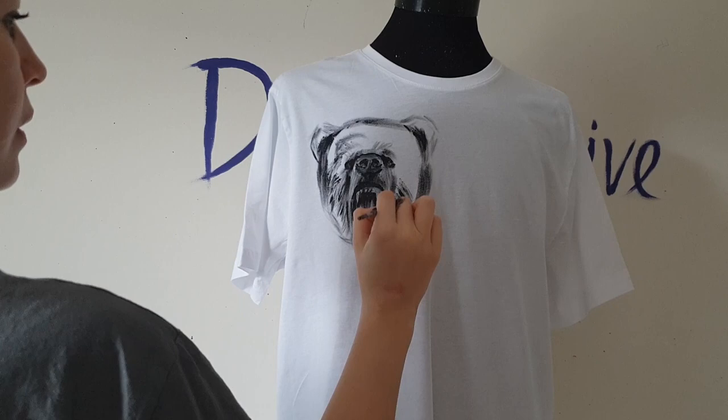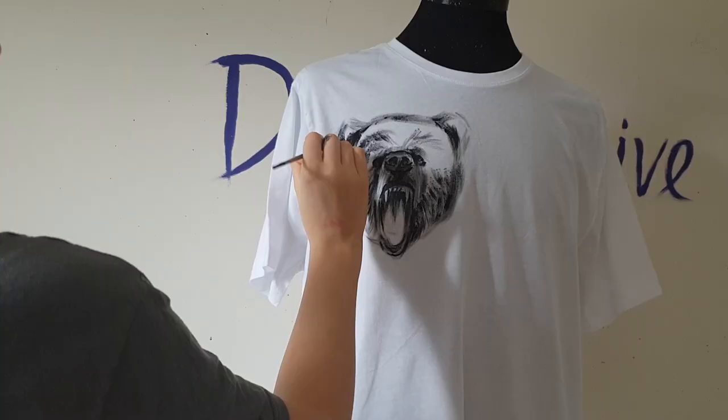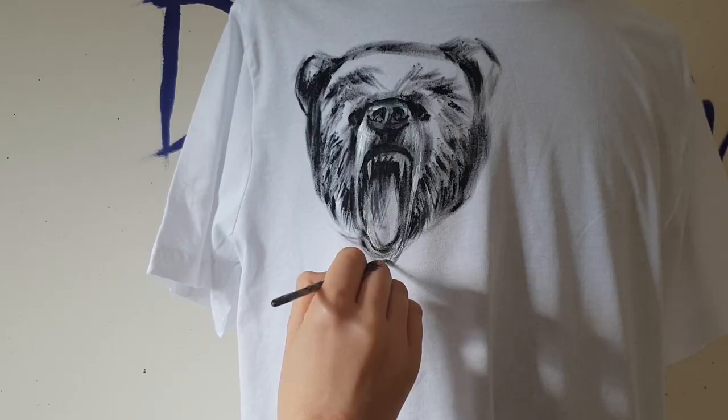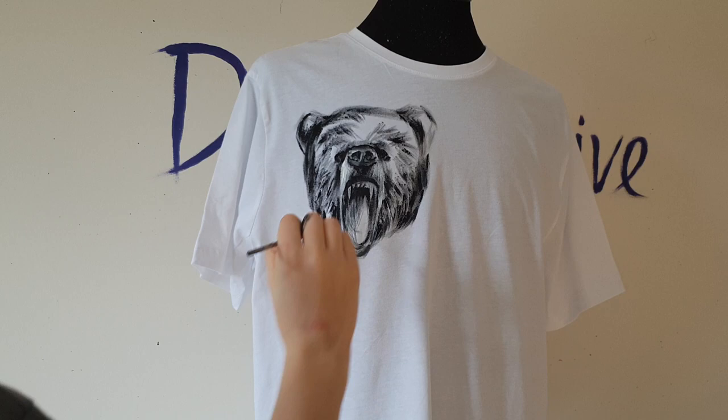If you notice, my bear is a bigger size than Justin Bieber's bear tattoo. As I said, there are a lot of things going on on Justin Bieber's body, but on my t-shirt there will be just three animals. So I tried to make a better composition, and I think bigger-sized animals will look better on the t-shirt.